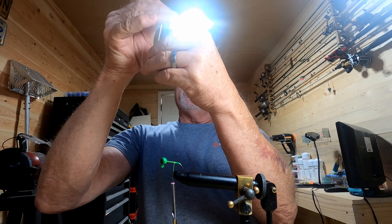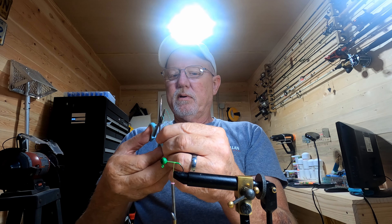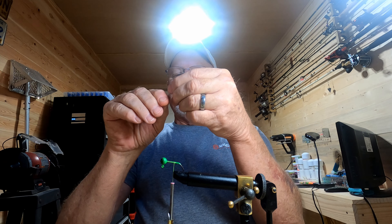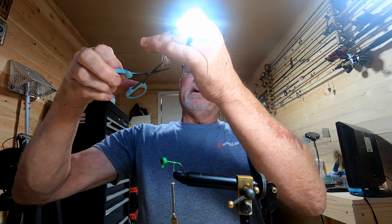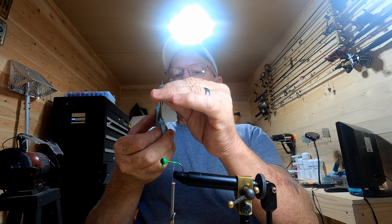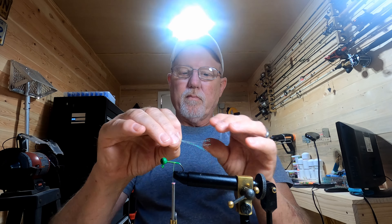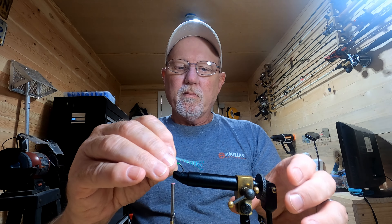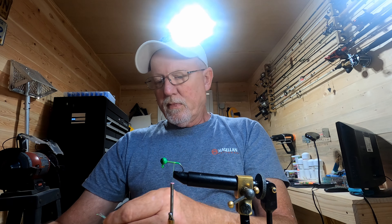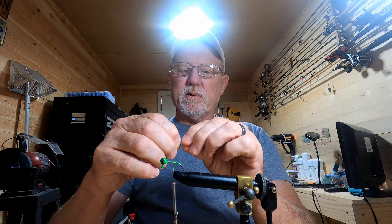Just going to fold that over, give it a cut — make sure you get every one of them things cut. I'm just going to do this to even it up. I didn't have that cut exactly on the six-inch mark so it's going to be a little bit long, so I'll trim a little off.